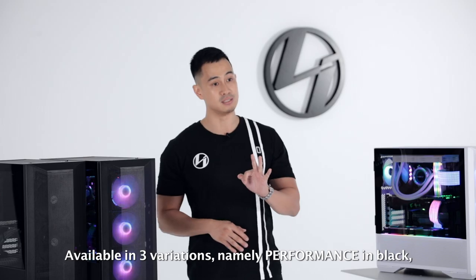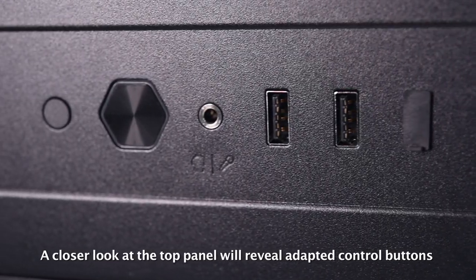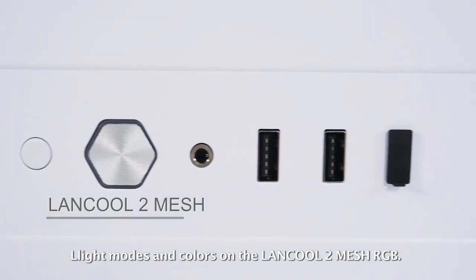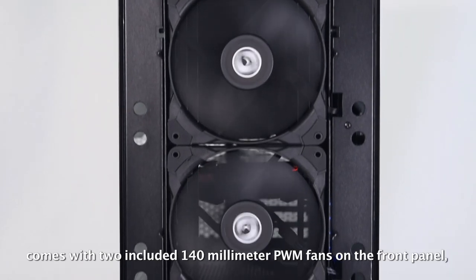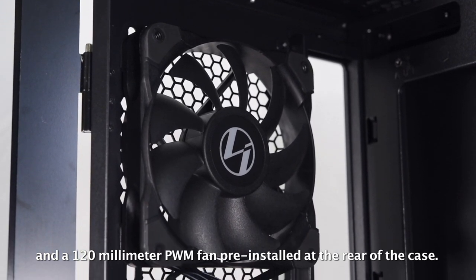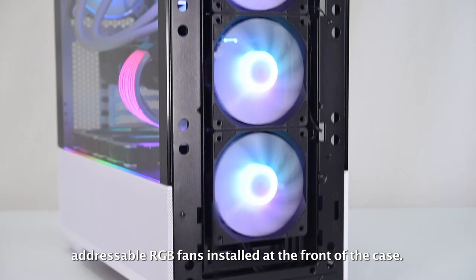Available in three variations: performance in black, RGB in black, and RGB in white. A closer look at the top panel will reveal adapted control buttons for fan speed on the Lancool 2 Mesh Performance, and light modes and colors on the Lancool 2 Mesh RGB. The performance model comes with two included 140mm PWM fans on the front panel and a 120mm PWM fan pre-installed at the rear. For the RGB, the case comes with three 120mm addressable RGB fans installed at the front.